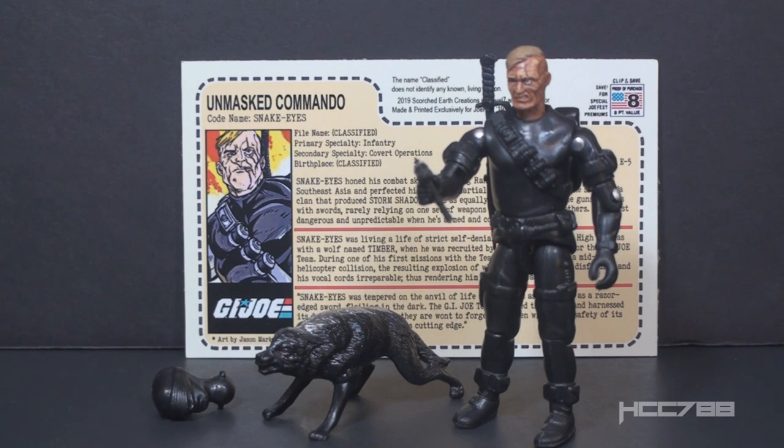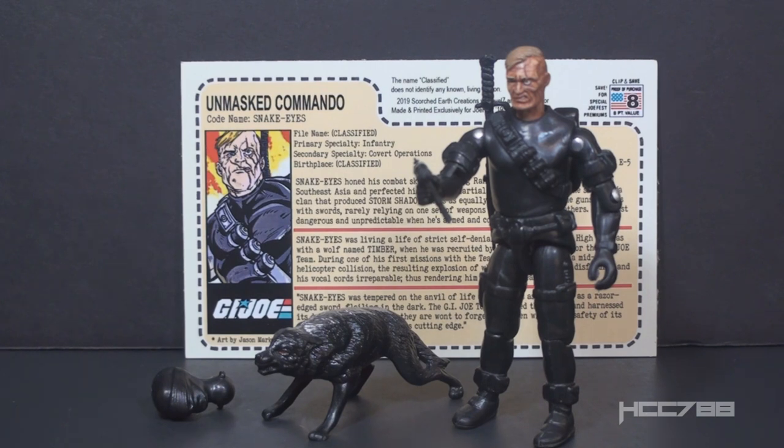I have another exclusive figure to show you as well. That one is a loaner and I will be returning it to its rightful owner as soon as I'm done recording this review. This is the Unmasked Commando, codename Snake Eyes. According to the file card, this is by Scorched Earth Creations with Level 7 and Black Major.